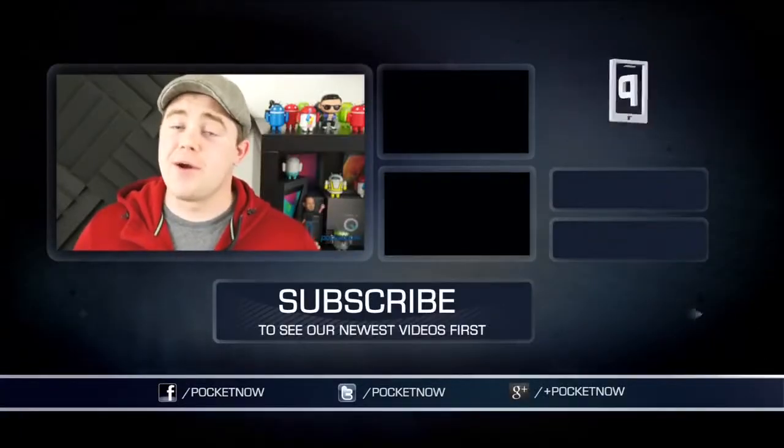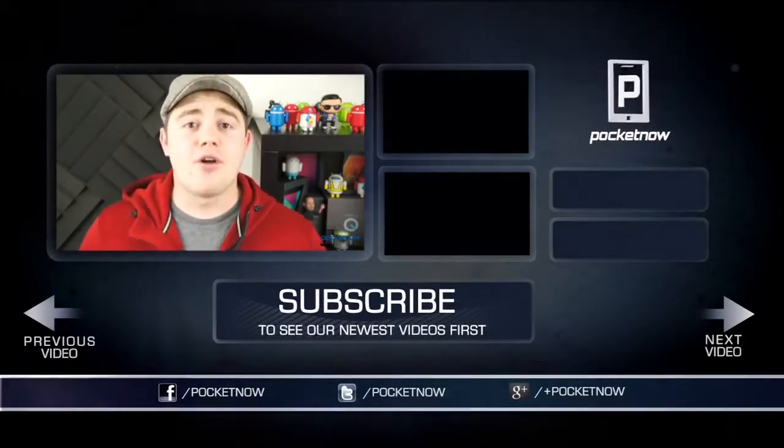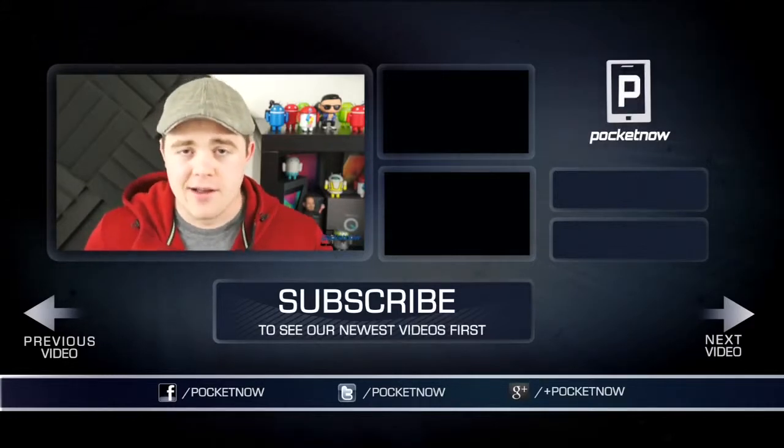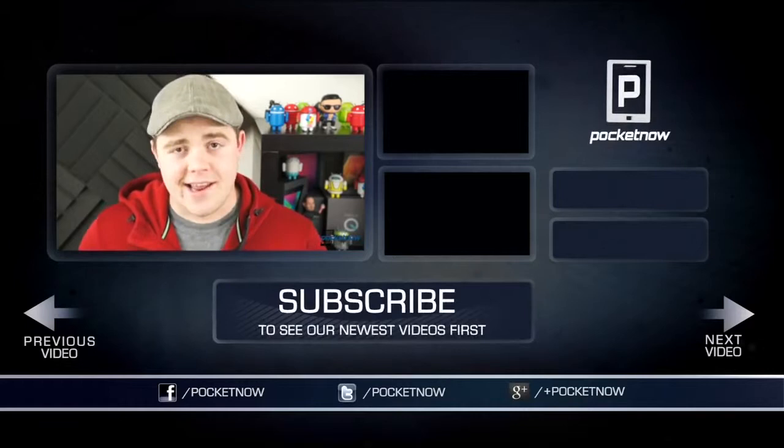If you enjoyed this video or found it helpful, be sure to click the thumbs up button below and subscribe, and follow us in all the usual places — Twitter, Google+, and Facebook at Pocketnow. I'm Taylor Martin, you can follow me on Twitter at CasperTech, and I'll see you next time.